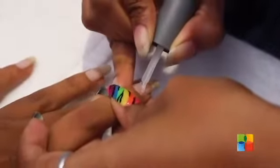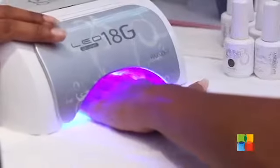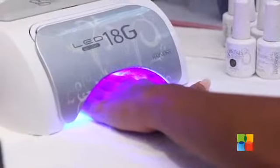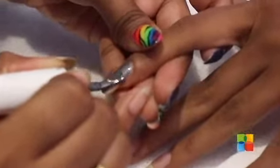I have already prepped her nails for gelish, so I am going to be applying a foundation base gel on her nails. After curing the base gel for 20 seconds, we are going to be applying a grey polish on all her nails except the ring finger and the thumb.